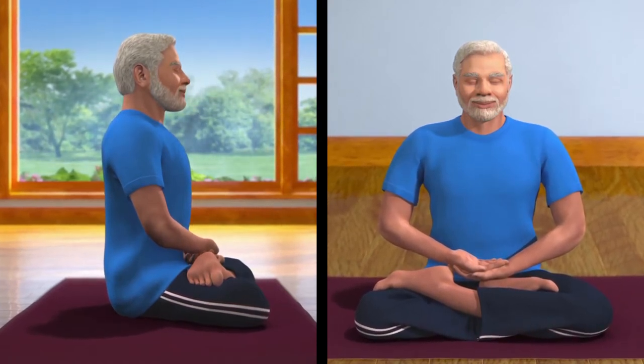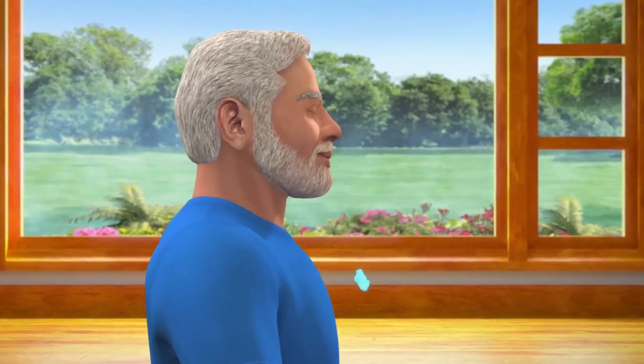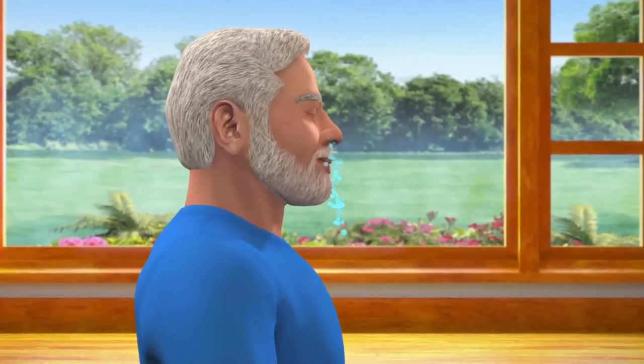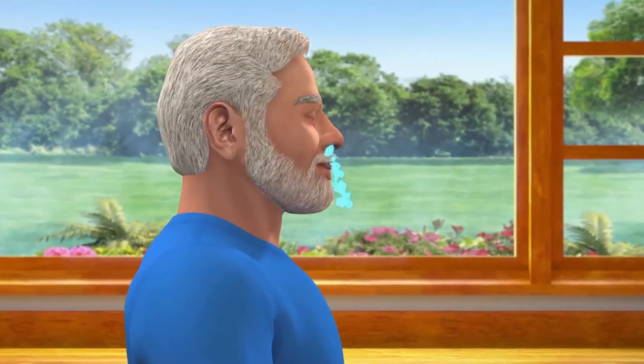Draw awareness to your body from head to toes. This will help you to draw the attention inwards and away from external distractions. Now become aware of your breathing, inhalation and exhalation. Make it deep and slow. Continue this process till the breathing becomes minimal.